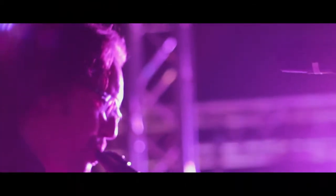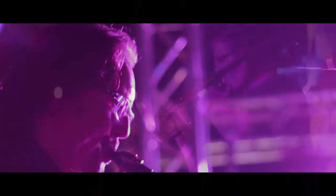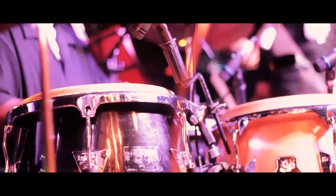We're basically like a mini orchestra almost, where the horn section is composed of trumpet, the tenor sax player doubles on flute, then we have trombone on the bottom with Latin percussion — conga drums and timbales.